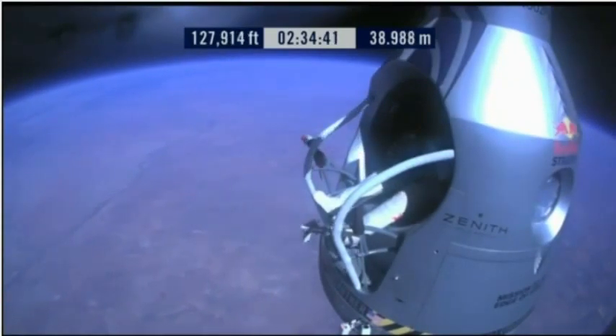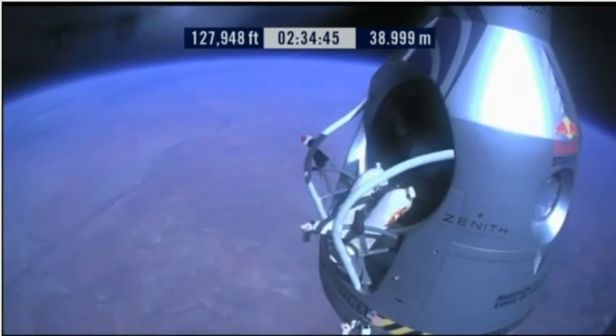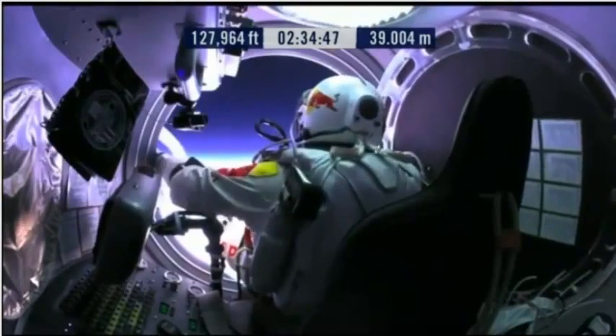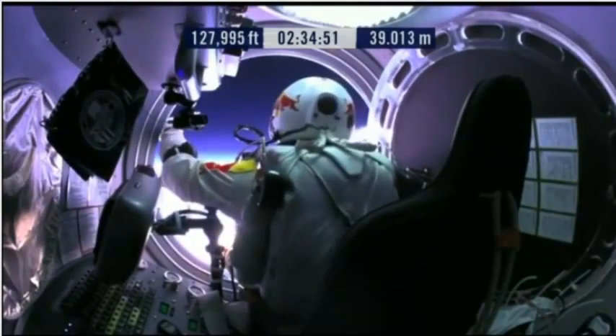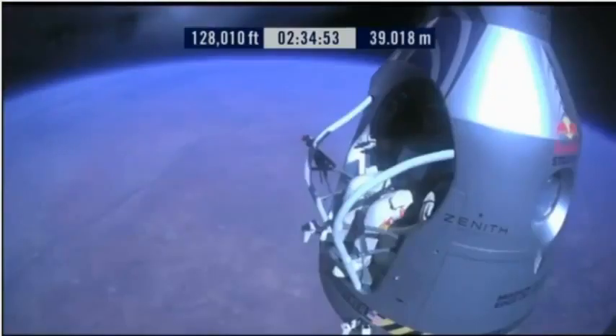Slide forward into the rest position. Go a little bit further forward so we can check your chute.